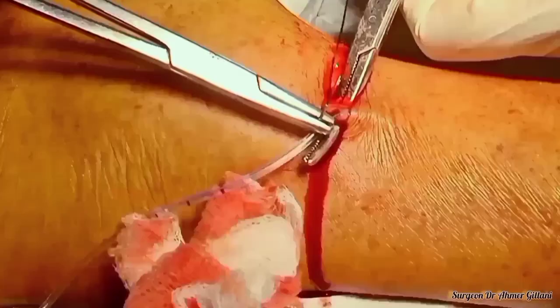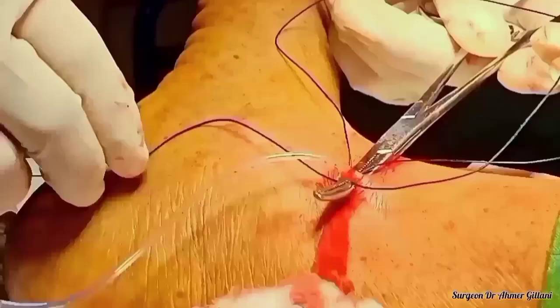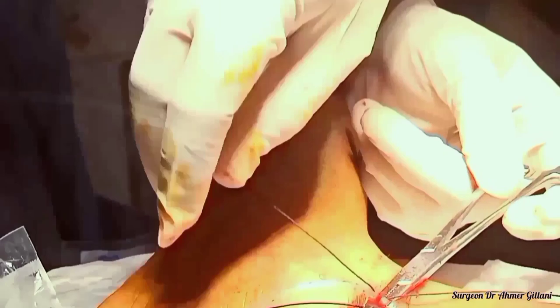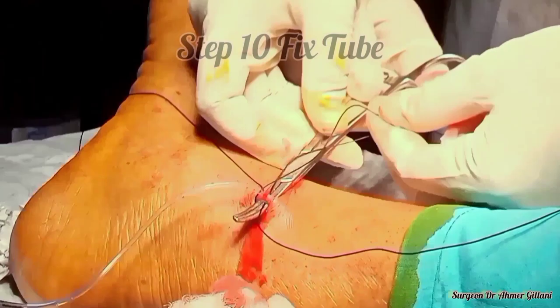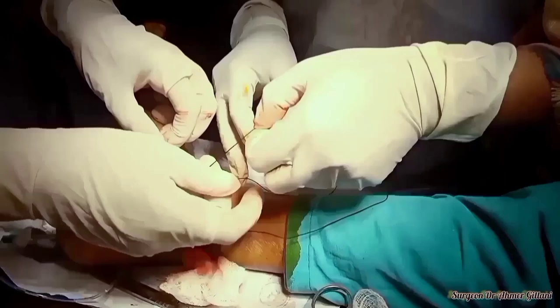Finally, at the end, we will fix this NG tube with the help of silk. First of all, we will pass from one side and then cross from the other side. We will fix the two ends — we will fix this tube just like we fix drains. Our procedure is almost completed.